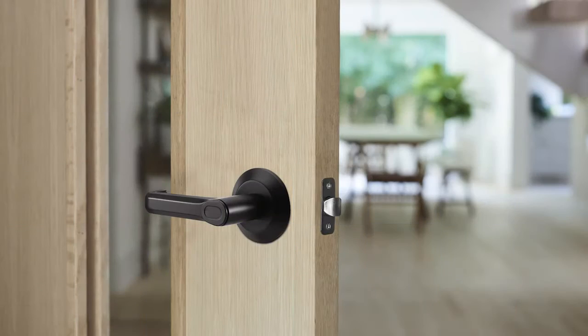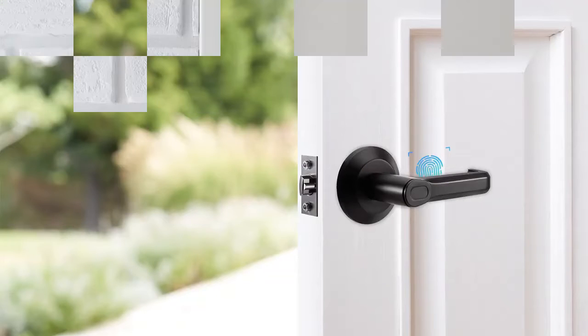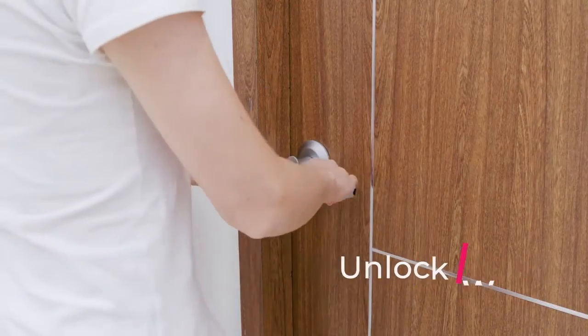When you are at home, at a dormitory, or at a business, you can easily switch to smart open mode to keep the doors unlocked, so you can streamline your daily activities. You can also choose to use a traditional key to unlock Brill Lock.